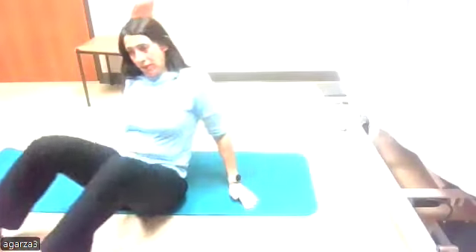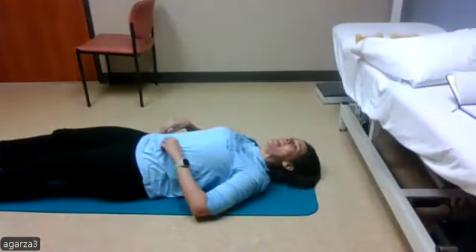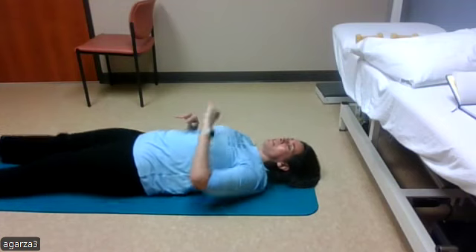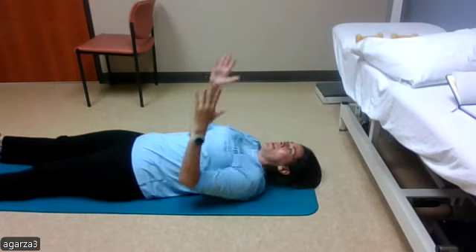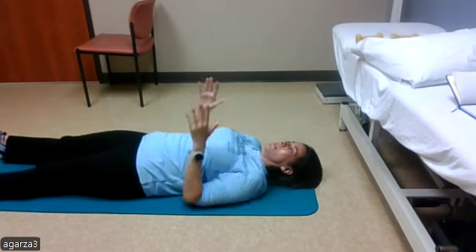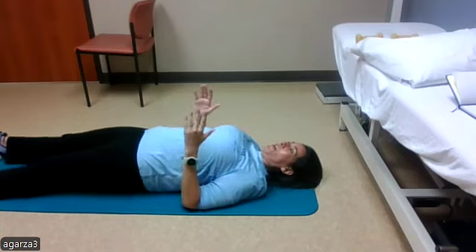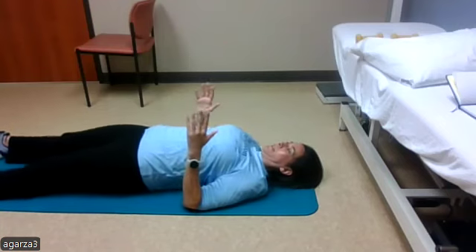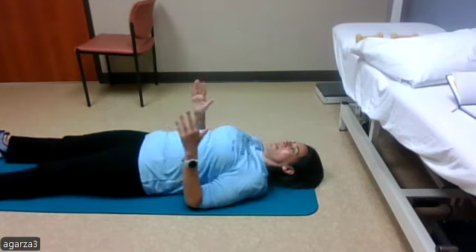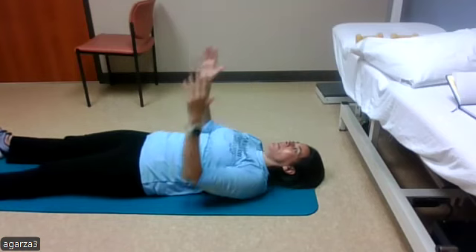For those joining me on the ground, we'll get started with the power up — ten repetitions. Arms out, bringing them down and up: one, two, three, four, five, six, seven, eight, nine, ten.